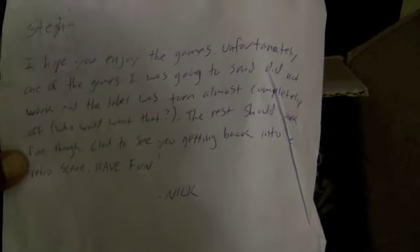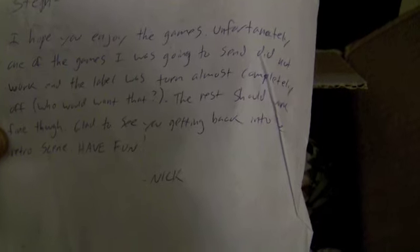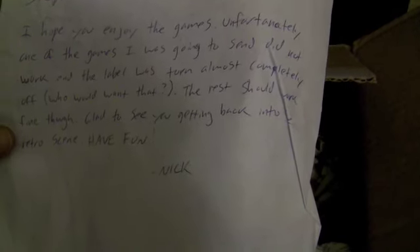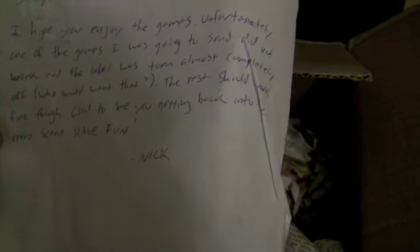Steph, I hope you enjoy the games. Unfortunately, one of the games I was going to send you did not work and the label was torn almost completely off — who would want that? The rest should work fine though. Glad to see you're getting back into the retro scene. Have fun. Nick. Thank you very much, Nick. Awesome.